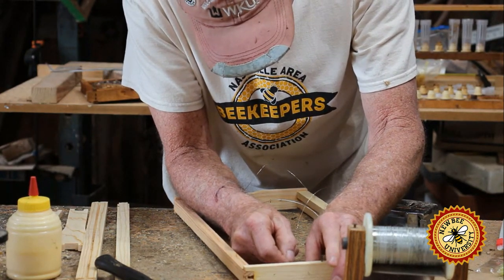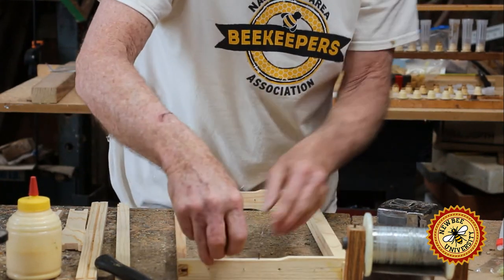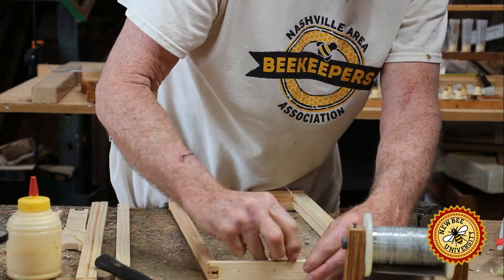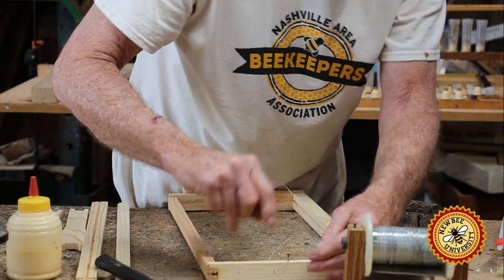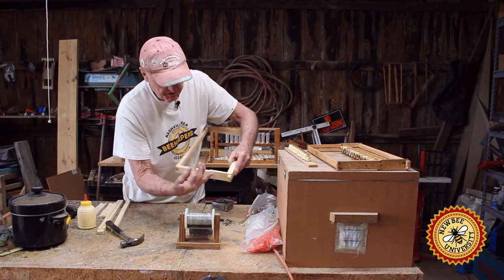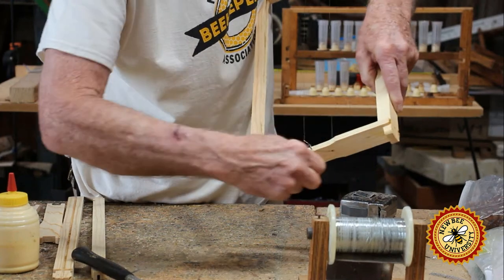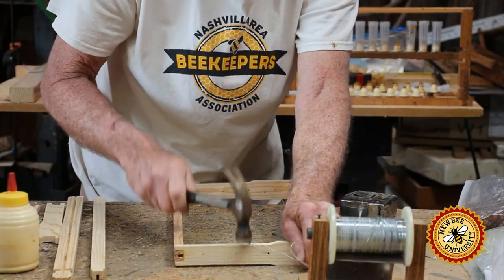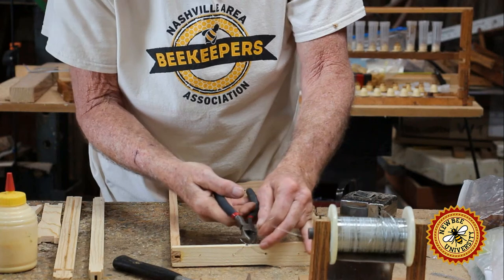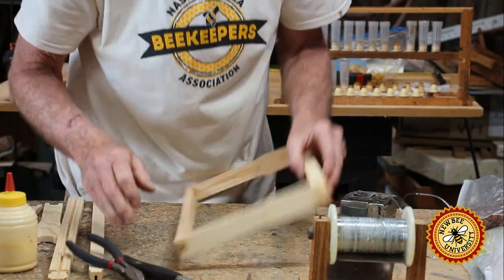This is the good wire — you can buy it at beekeeping supply houses. Now we're back here to the nail. Take this and wrap it around three or four times and leave the tab up right there. Then take the other end of the wire still coming off the spool, pull it tight, take it up here and wrap it around the nail another three or four times. Don't get excessive on pounding that nail in because you'll break the wire if you do — it's a brittle, strong wire. Snip those off and we're done.